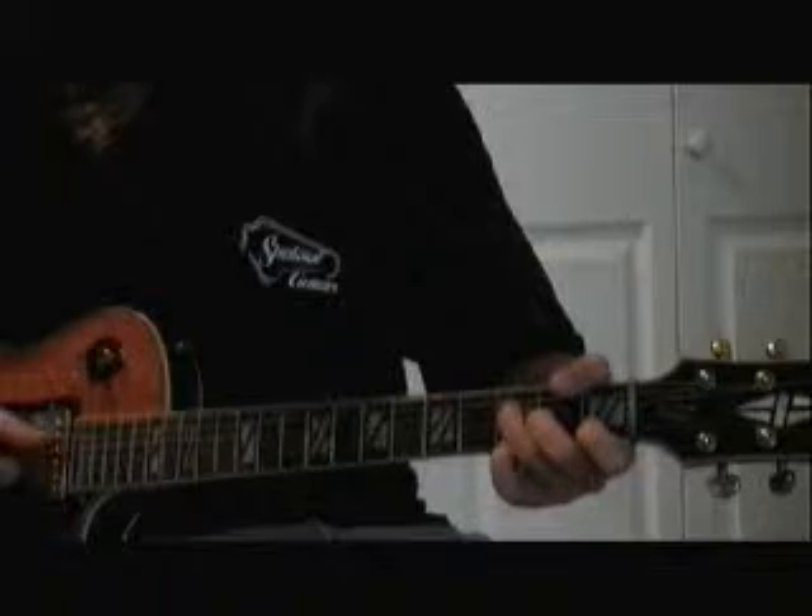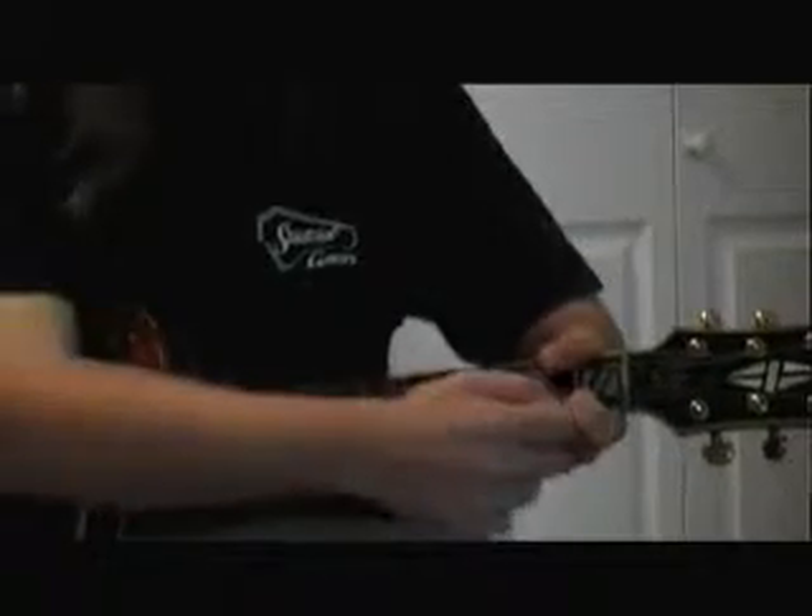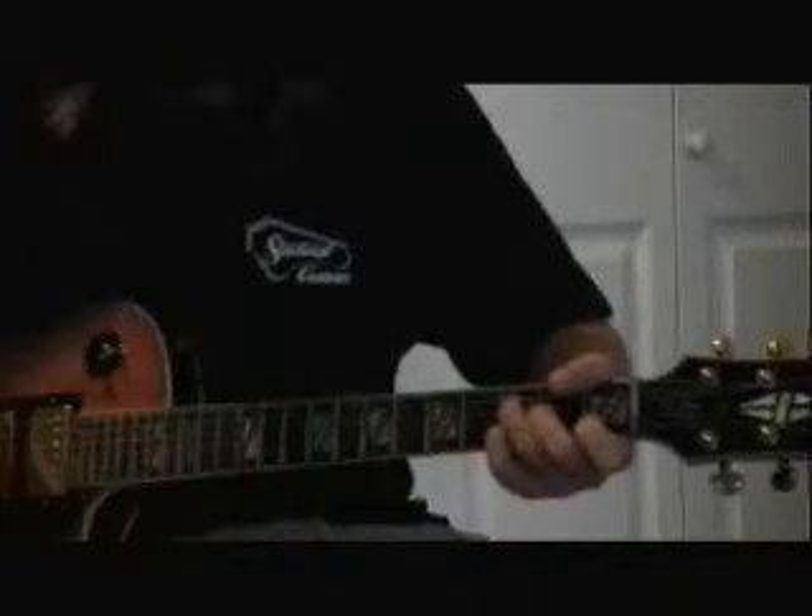Now we're playing out of F. I'm going to add that pinky on, and I don't have that E string covered, but that's open.